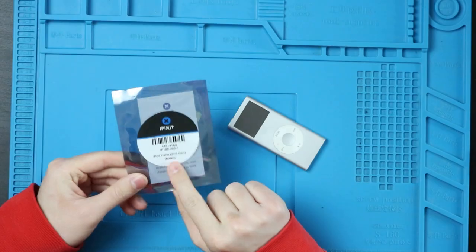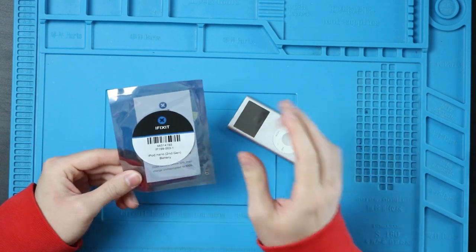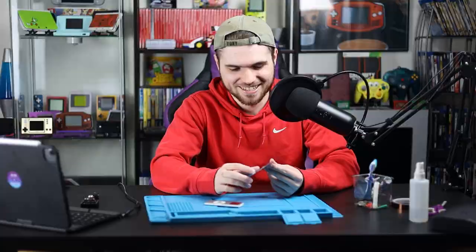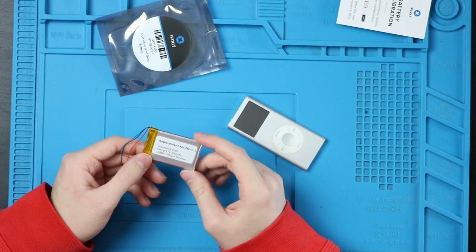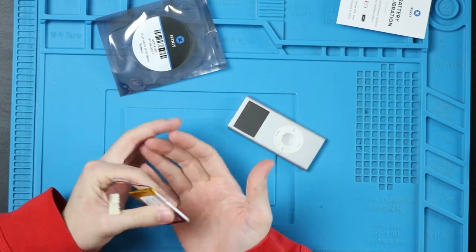I bought the replacement battery from iFixit — it is the only place I could actually find a replacement battery for this specific iPod. It was very expensive, and I think that's because it's the only one I could find. It is a very, very tiny battery — only 400 milliamp hours at 3.7 volts. This thing is super thin and just small in general.